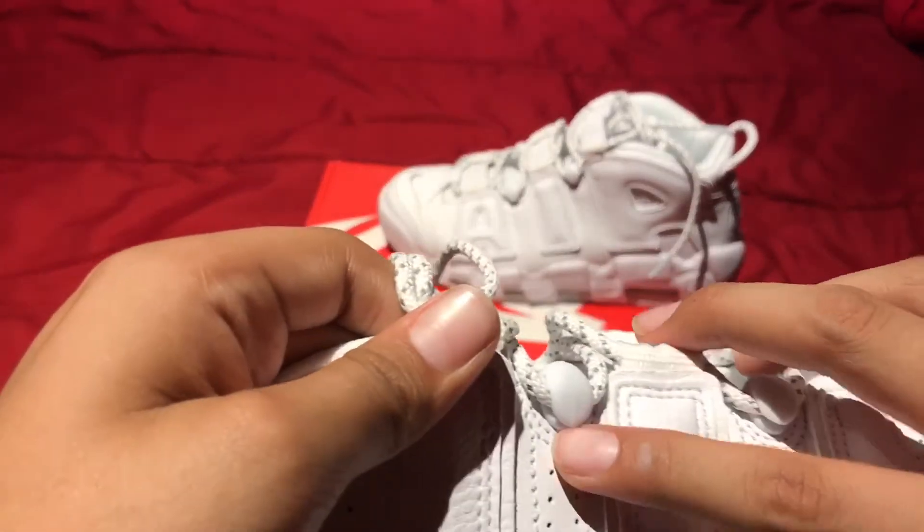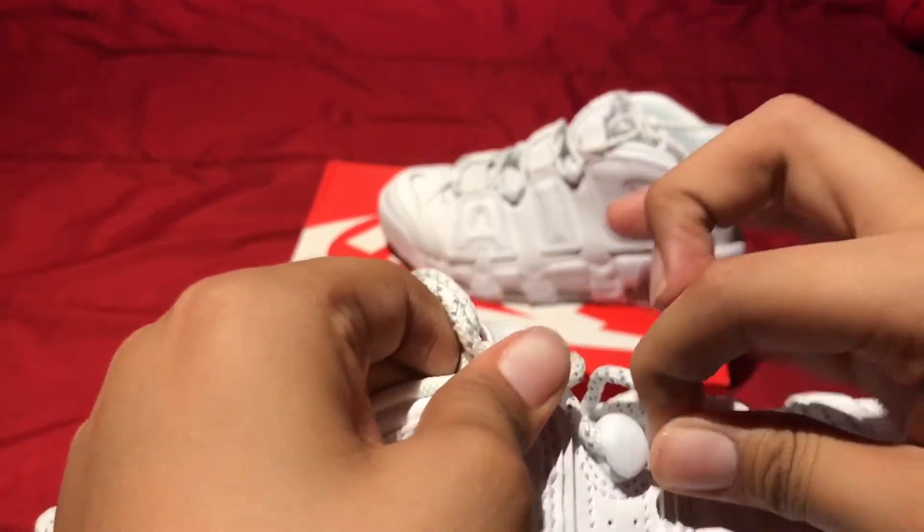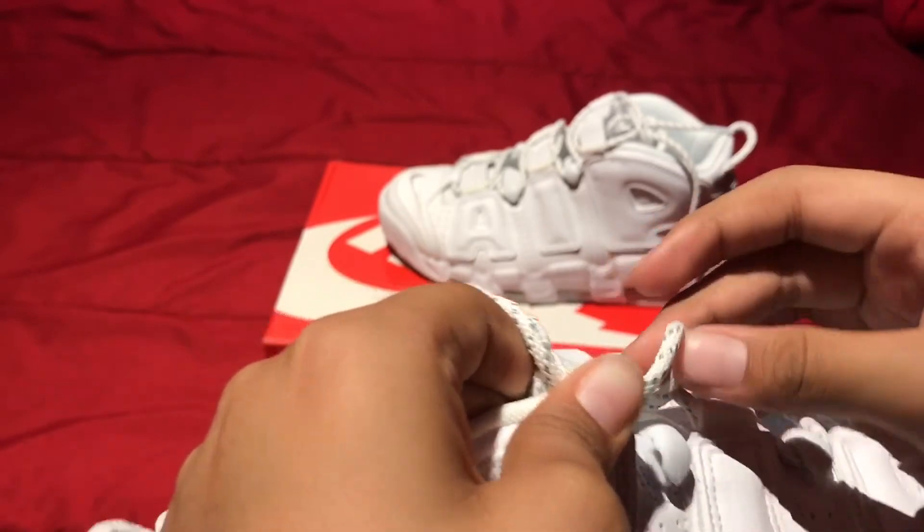I think it's called the eyelets. So instead of actually going through a hole, the lace actually wraps around right here — you just stick it right here and pull it back up.